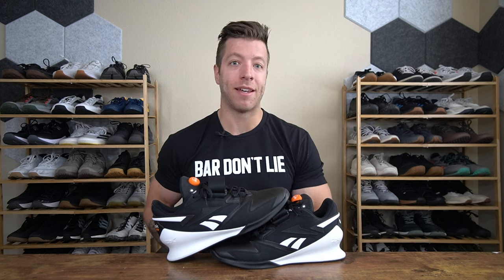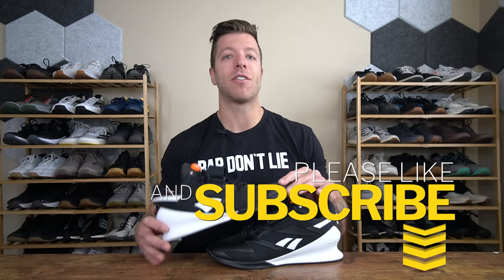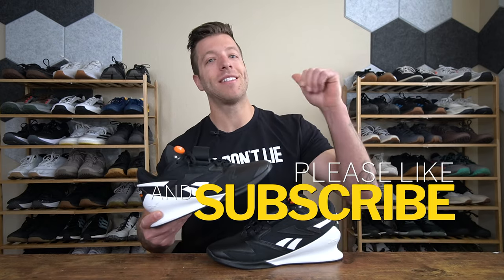That wraps up my review of the Reebok Legacy Lifter 3. Overall this shoe has been okay — it will work well for most folks, however I find it a little bit gimmicky and I was hoping for a little bit more compared to the Legacy Lifter 2. If you have additional questions, drop a comment down below or reach out to me personally. Drop a like on the video and subscribe to the channel — I'll see you in the next one.